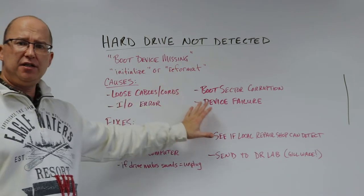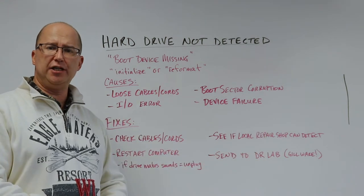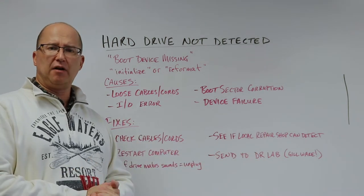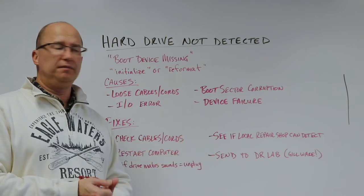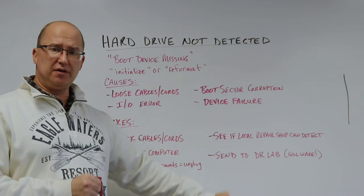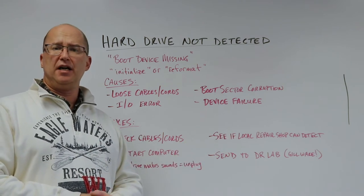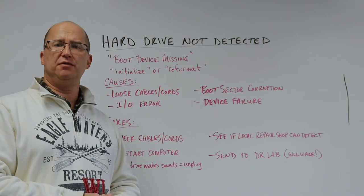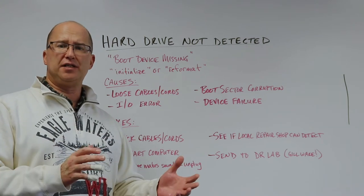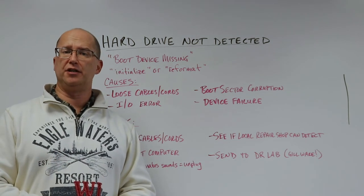So if you're running into this issue, take a look below for more in-depth information. Our phone number is available — you can email us or give us a call. Or if you know that's your problem and you need your data, there's a button there — click that, answer a few questions, get that drive ready. We'll provide you with a prepaid UPS label. You can send that drive in for a free evaluation and we can let you know what's wrong with it.